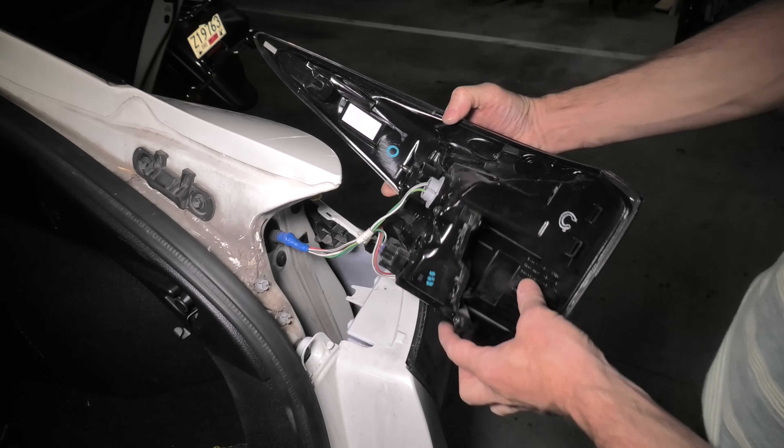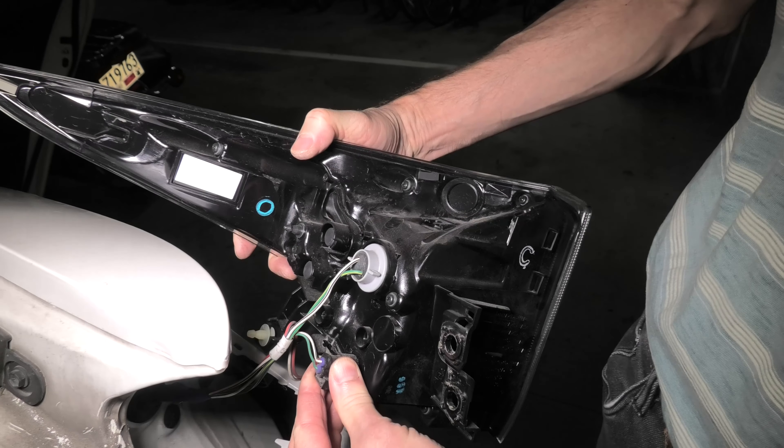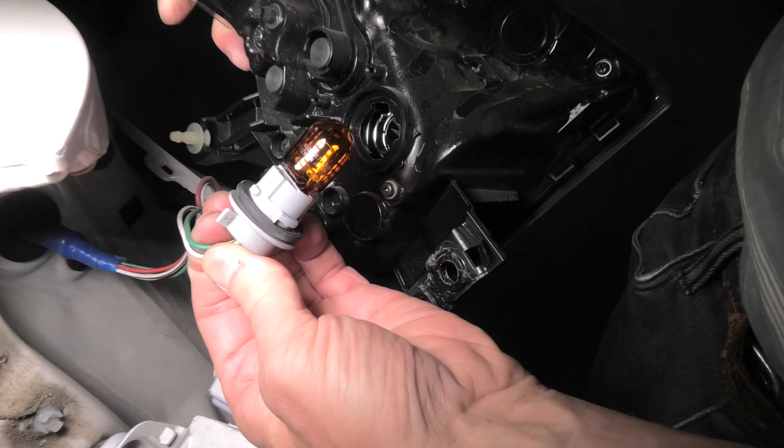Next, we need to turn the light towards itself, and here it is. And as you can see, we now have access to the turn signal bulb.